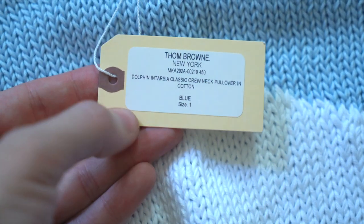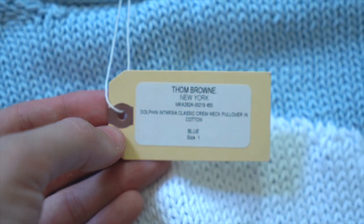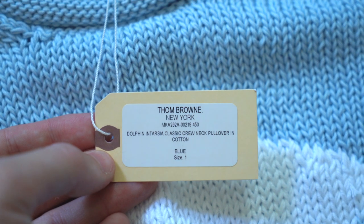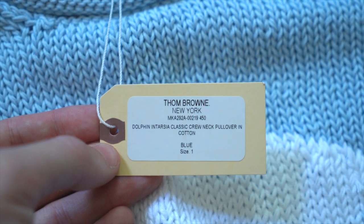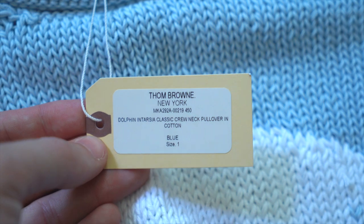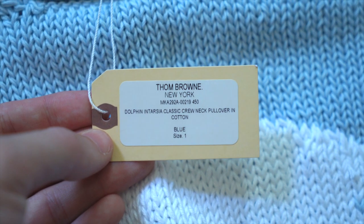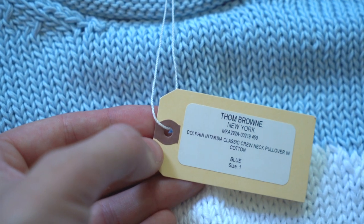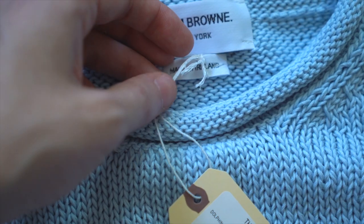First, let's take a look at the retail tag. It's a very simple tag, a kind of yellow manila color — almost looks like something you'd find in a filing cabinet. It has a rectangular white sticker with rounded edges, and centered on it you've got 'THOM BROWNE' in all caps, then 'New York,' then a model number, then the model name: Dolphin Intarsia Classic Crew Neck Pullover in Cotton. At the bottom: color blue, size one, because Thom Browne does use Japanese sizing.